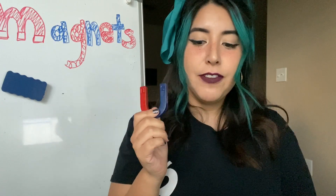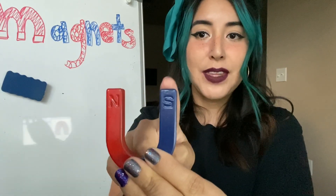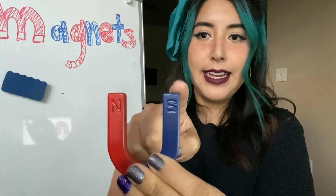I have a few magnets here that I wanted to show you. So first we're going to start talking about a magnet. A magnet has two poles — a north and a south pole. A magnet has two poles, a north and a south pole.